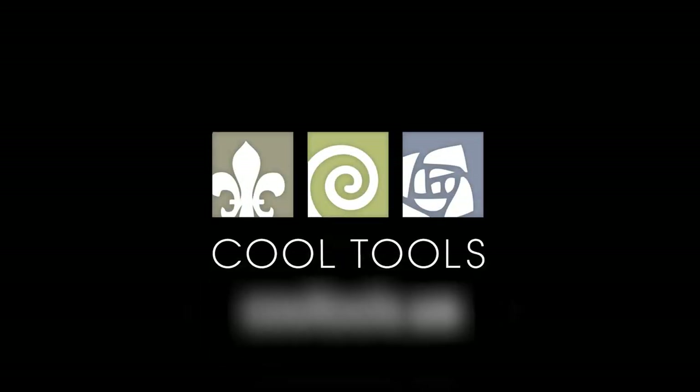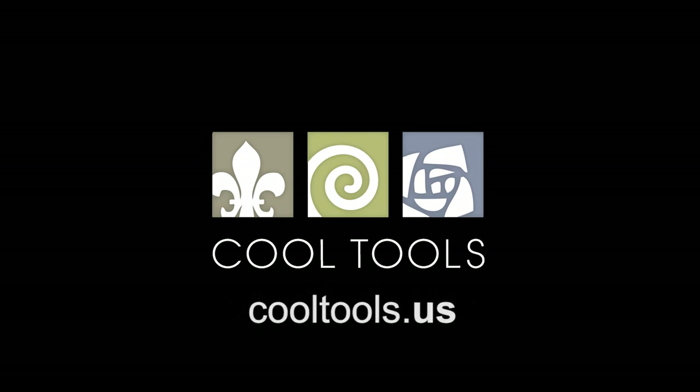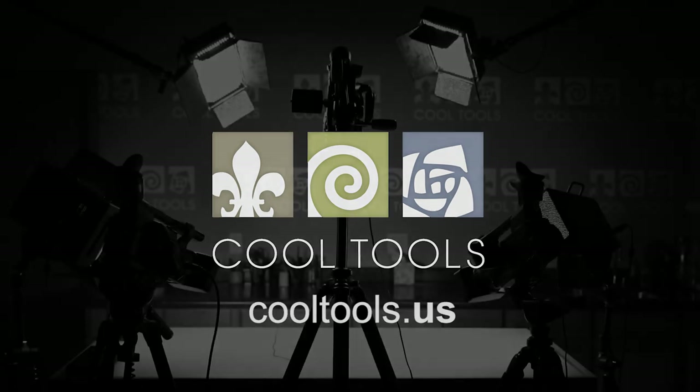Visit our Learning Center at CoolTools.us for more cool jewelry making videos. Subscribe to our YouTube channel, like us on Facebook, follow us on Twitter, and be sure to sign up for our email list to be the first to hear about new videos, new products, and other cool stuff from Cool Tools.